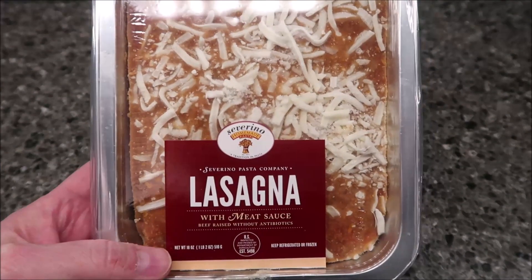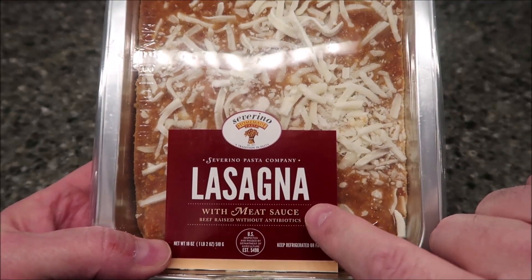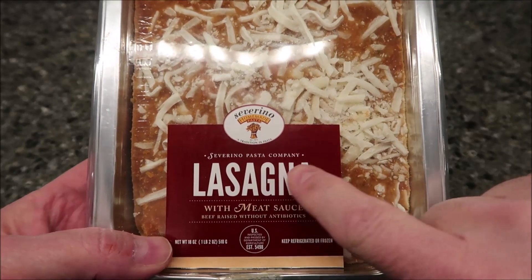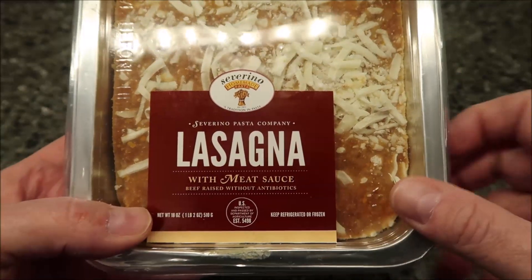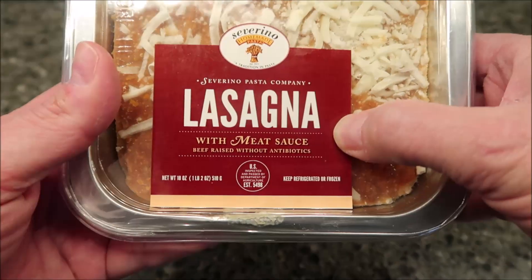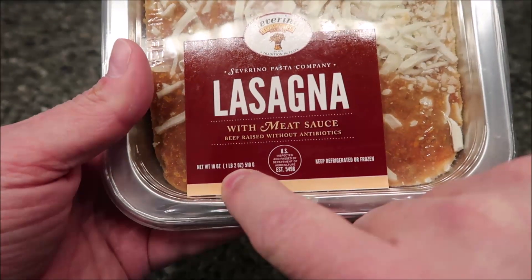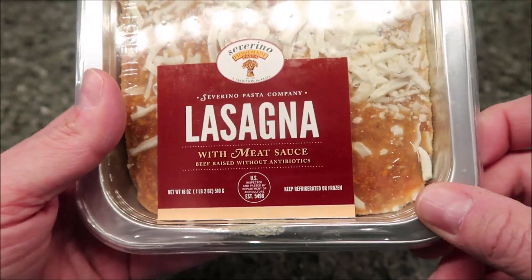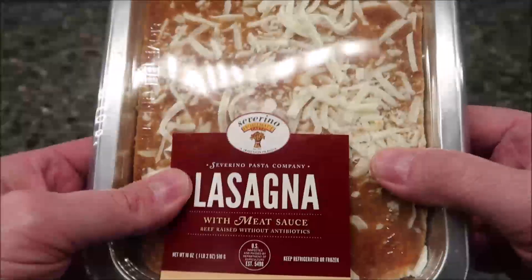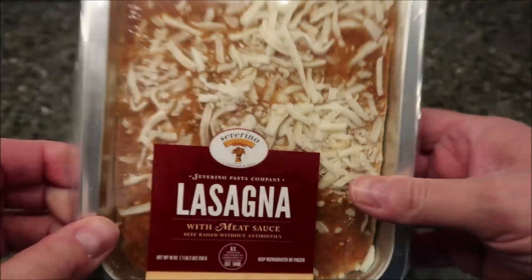Hey guys, welcome to Lunch Review. Today I'm going to try this Severino Pasta Company lasagna with meat sauce. It's beef raised without antibiotics, which is good. It's 10 ounces — or sorry, one pound two ounces, 510 grams. Really tiny text. Keep refrigerated or frozen — this is frozen. We bought it frozen and kept it frozen. We bought this at Whole Foods; it was $8.99, but it's really a two-serving meal, probably even three.